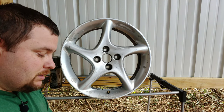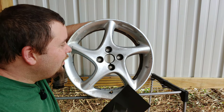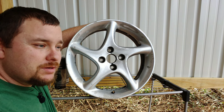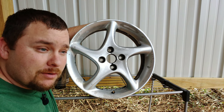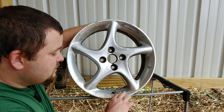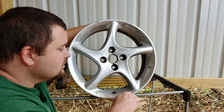Okay, so here's the wheel. I've already stripped off the paint on this wheel using the Rust-Oleum paint remover and it works pretty good.